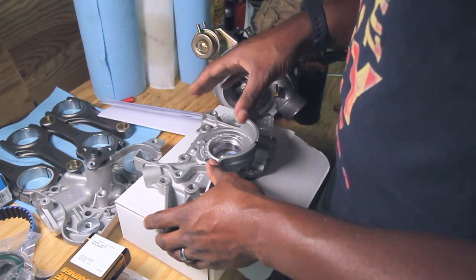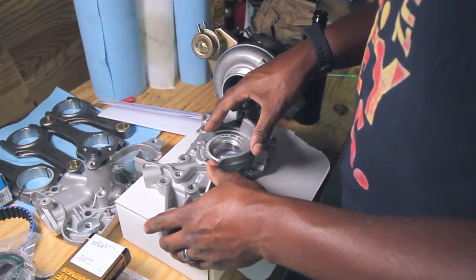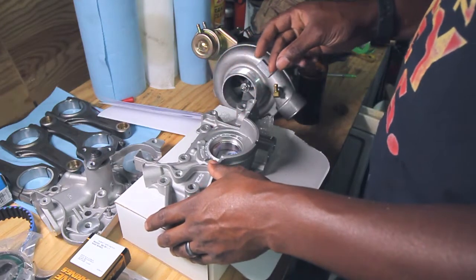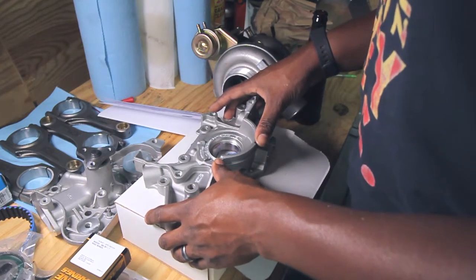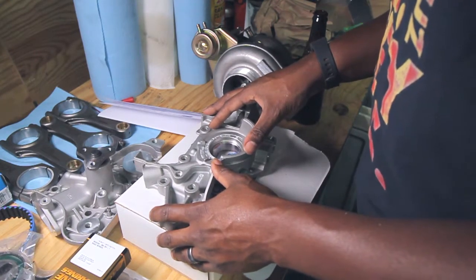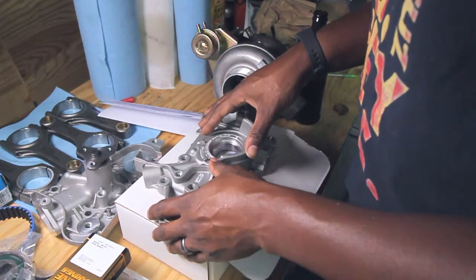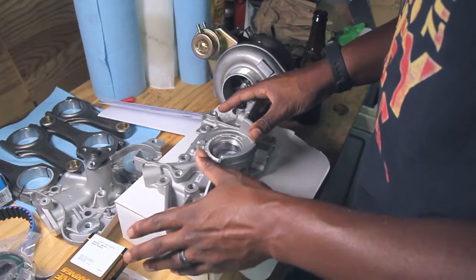First I thought about just going with the gear set they sell — basically a billet gear set that you put inside your factory pump. It's fairly reasonable, but the problem is that sometimes the gear set doesn't quite fit right; there are clearances you have to make sure are correct, and I just didn't really want to deal with that. The second thing is I wanted a higher flow oil pump, and the only option for a high-flow pump on this engine is to either go with a later model pump — 2001 or higher — but those are hard to find and the OEM ones are really expensive. So ultimately that led to my decision to just go ahead and buy a complete unit, a stage two pump from Boundary.